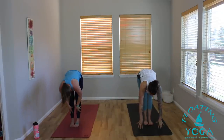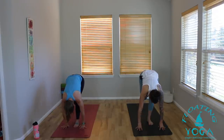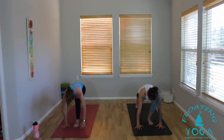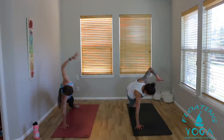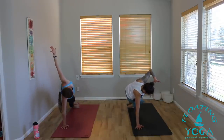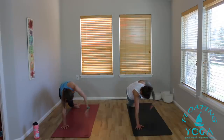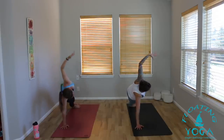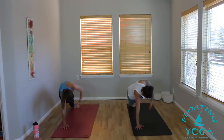Flat back, inhale, lengthen. Hands down to the mat. Step your right foot to the back of the mat. Plant the palms — spin to the outer edge of your right foot, side plank. Left foot stacks on top of right. You can always drop the right knee down for a modification. Take a breath in, reach through the left fingertips. As you exhale, weave your left arm underneath the right side body. Inhale, reach. Exhale, weave. One more — inhale, reach. Exhale, weave.